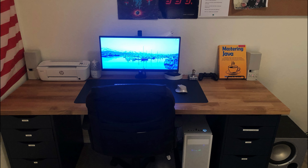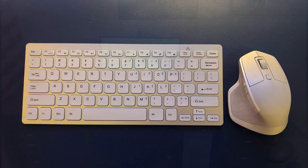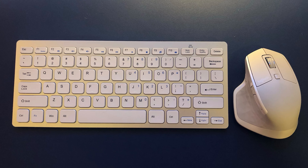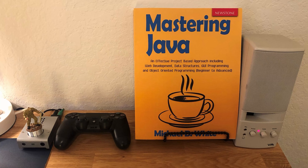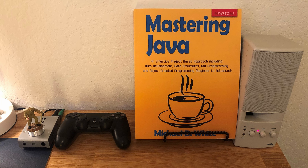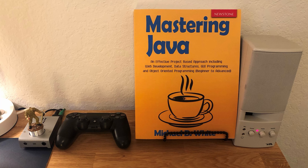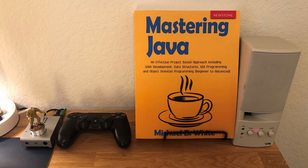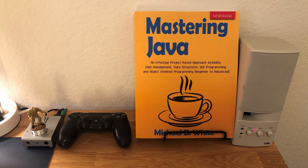There's only one thing I would recommend: put a board in front of the cables so we can't see the cable strips behind. But overall a very nice setup by day and as well by night, as you can see with the wallpaper and the LED strips — so thank you for entering with this setup.